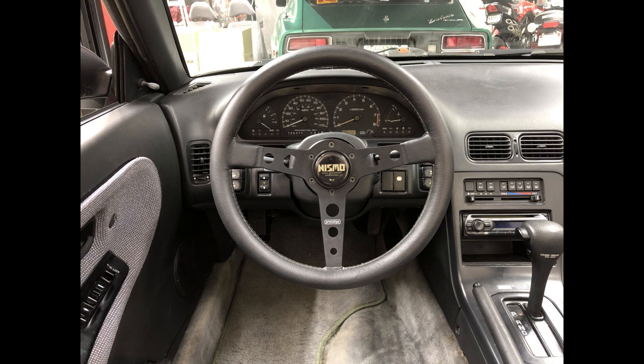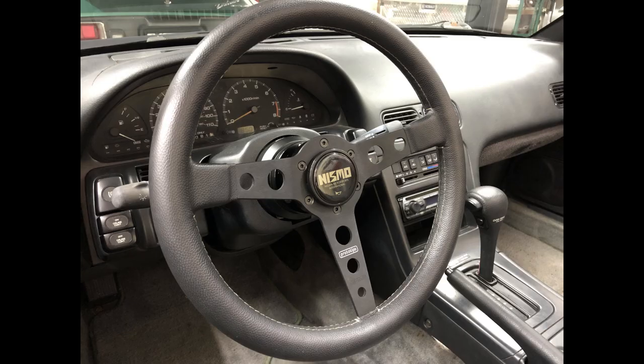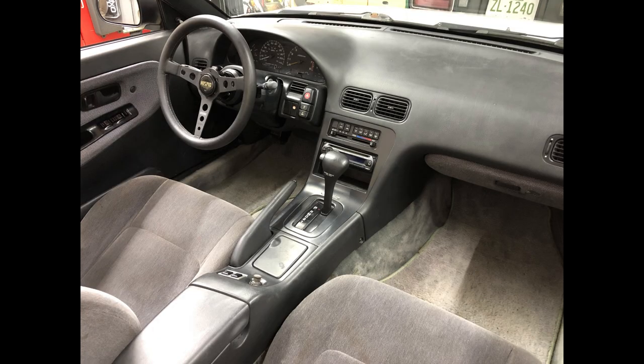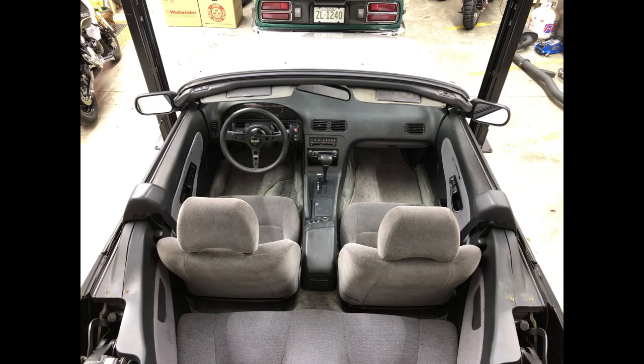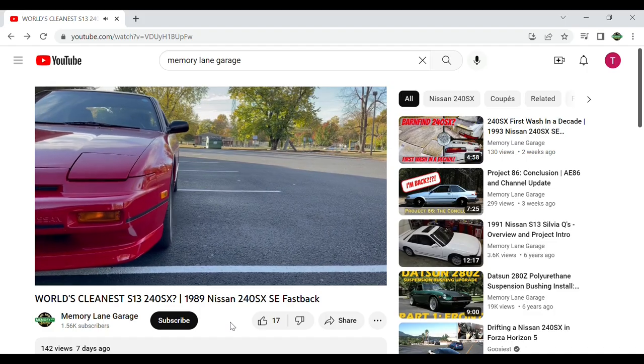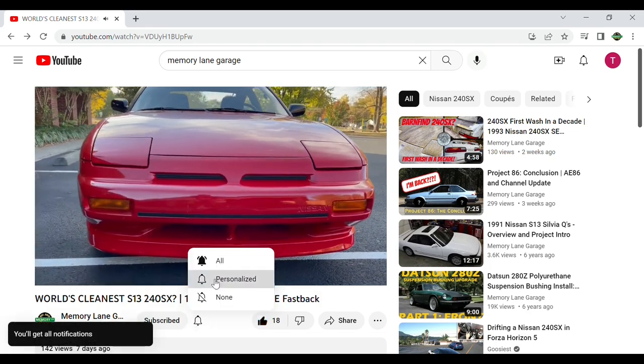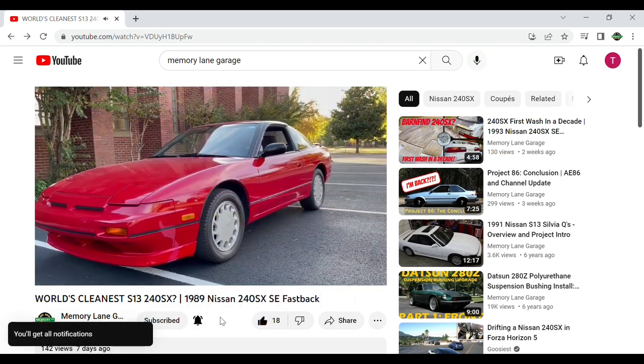Here are a few pictures of the finished product. There will definitely be more changes coming for the interior in the future, but these two simple changes already have it looking much better and made it a more enjoyable place to be. I have some ideas for other things I'd like to do but I want to hear from you guys — let me know in the comments what you'd like to see done next. And as always, don't forget to like and subscribe if you want to see more of these videos in the future. Thanks for watching and I'll see y'all in the next one.